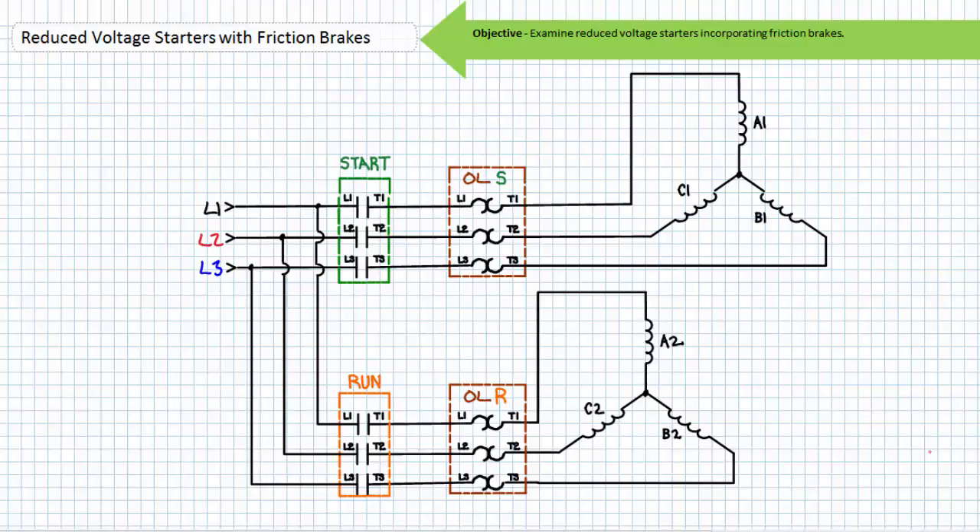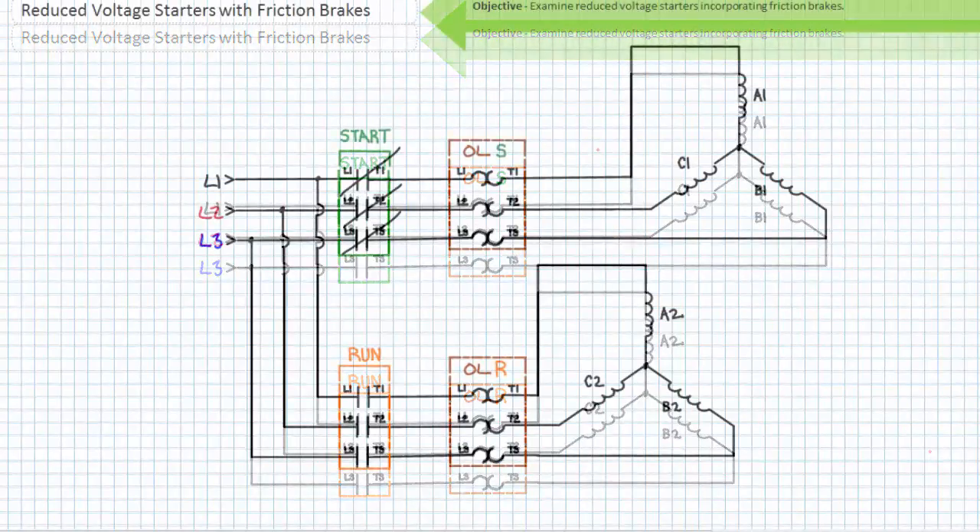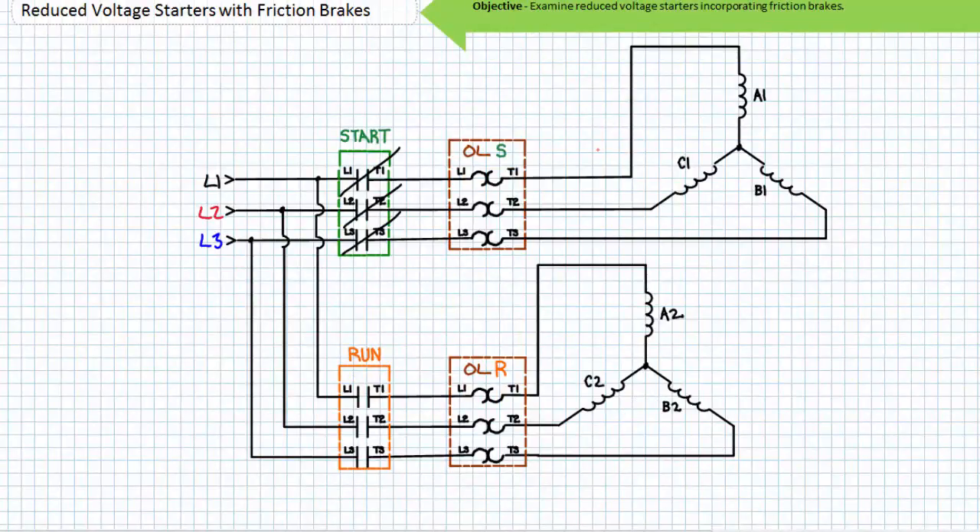Let's now examine a part winding reduced voltage starter incorporating a spring-set electrically released friction brake. A part winding reduced voltage starter can only be utilized for low voltage Y and delta configurations of 9 and 12 lead motors. The part winding reduced voltage starting method only hooks up one set of windings to full voltage during start mode and then hooks up the other set in parallel during run mode. Ask yourself the question: where does a part winding reduced voltage starter receive full voltage when started? The answer is so obvious it may escape you, since the term reduced voltage is a bit of a misnomer — full voltage is applied to one set of windings during start mode.